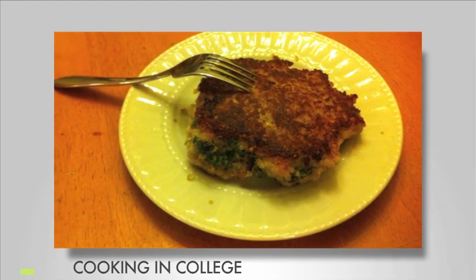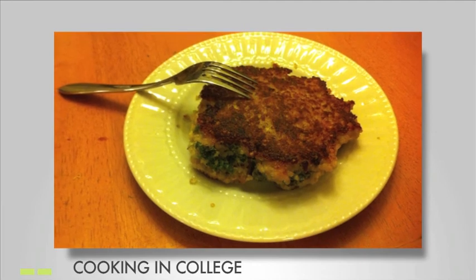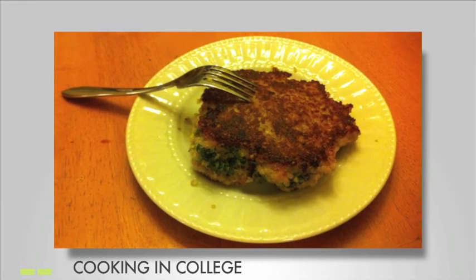Within minutes, you'll have the countryside of Greece and the mountains of Ecuador together on your plate. Be sure to cook on an empty stomach and voracious appetite. Enjoy!